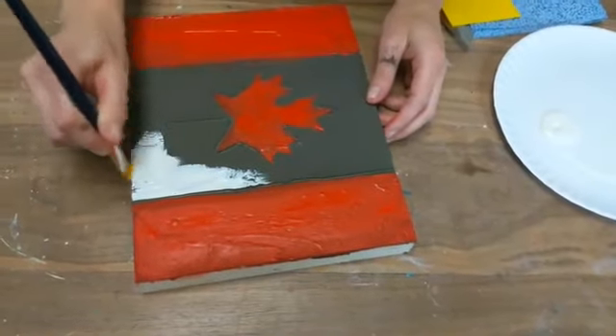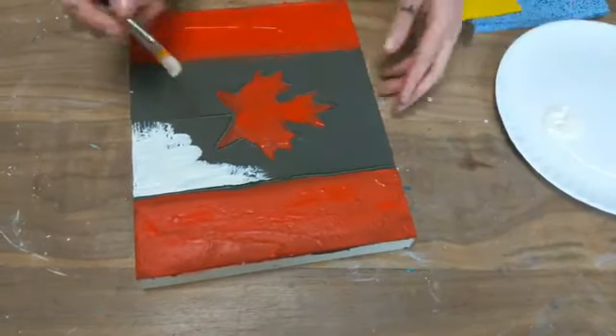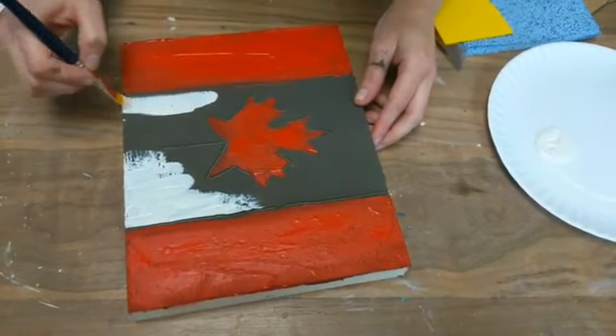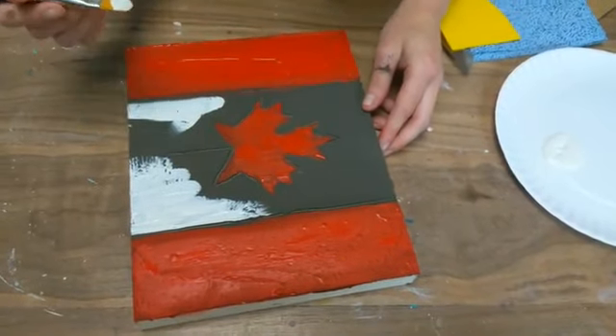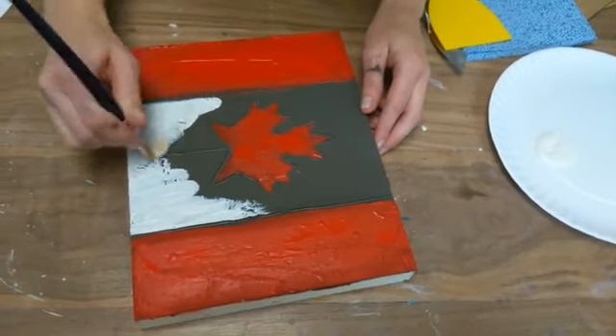I did a little research because I don't know too much about Canadian flag history, but it actually took us quite a few symbols before we settled on the maple leaf. I think that came around in 1965 or something like that — we officially decided on this one. Pretty awesome.